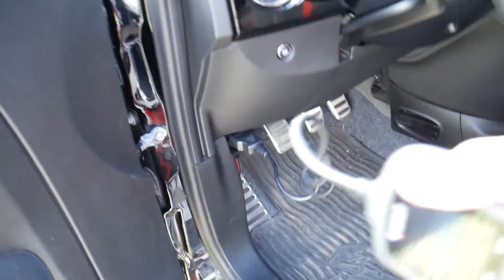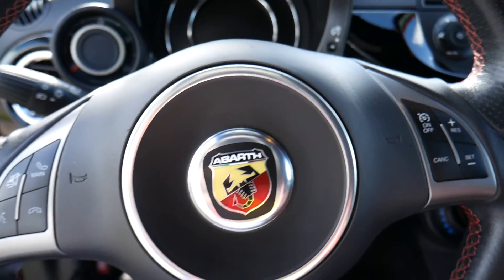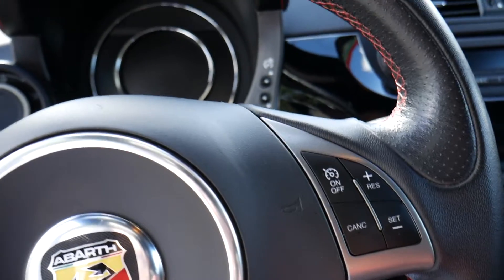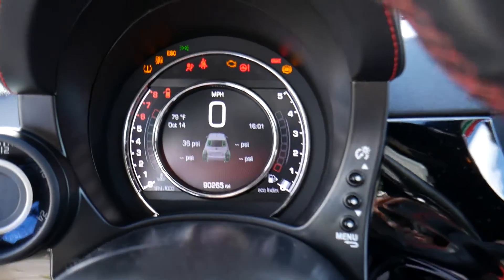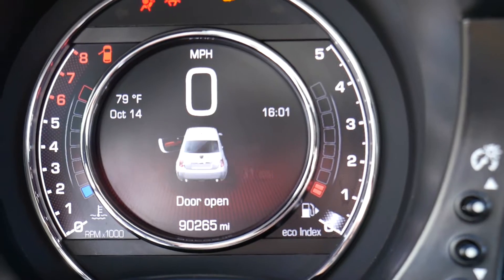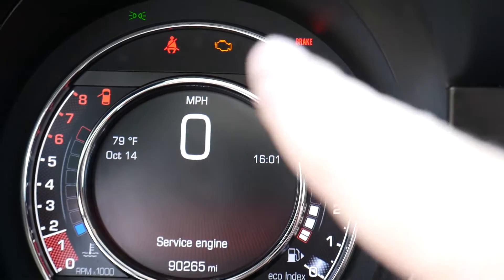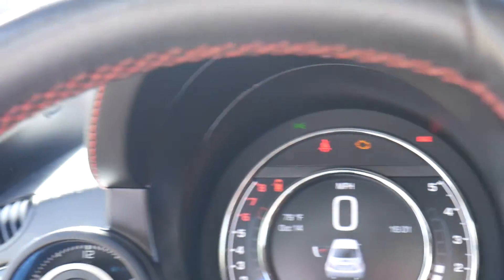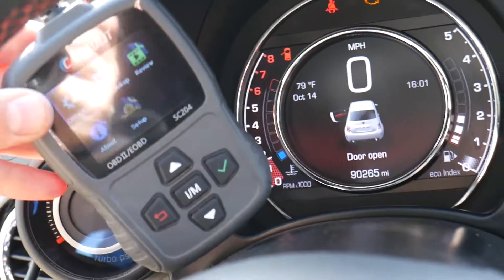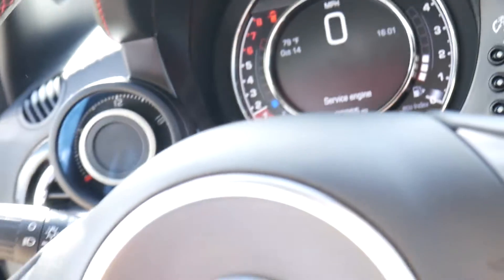Now I'm going to get the key and start the car to show you guys how the engine light is actually on on that Fiat. I'm going to start it now, and you'll see on the dash it says 'Service Engine' and the engine light is on on top as well. So let's see if that little device can actually tell us what's wrong with the car and see if we can fix it.